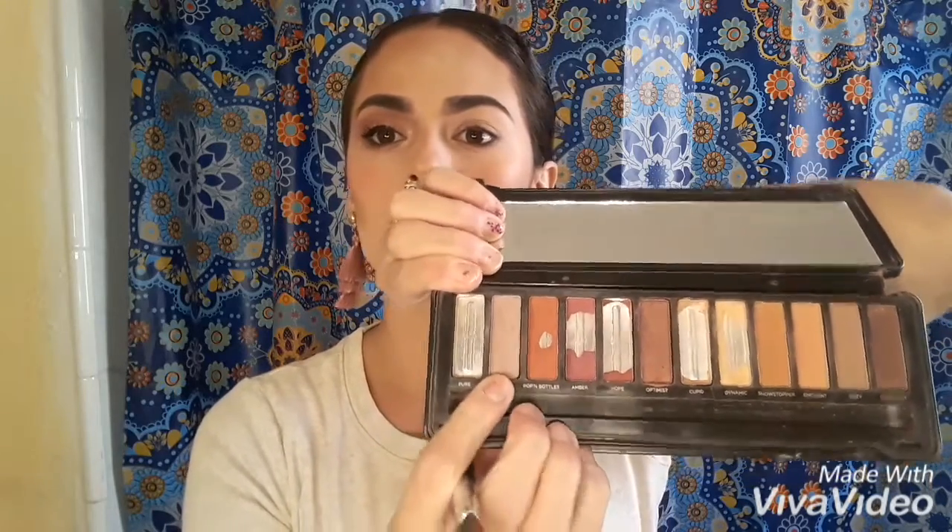I'm going to quickly use my Tarte eyelash curler to curl them. Then I'm going to go in using this brush, and I'm going to be using the color called Pixie — it's like a very light purple. I'm going to go back and forth in this area and then smooth it out. These colors are pretty smooth, so I'm going to just blend it out a little bit — it doesn't need a lot of blending.